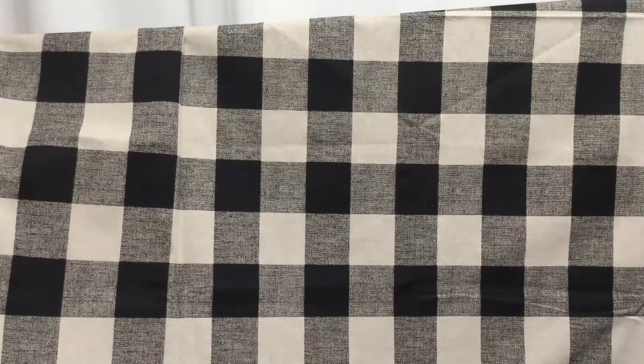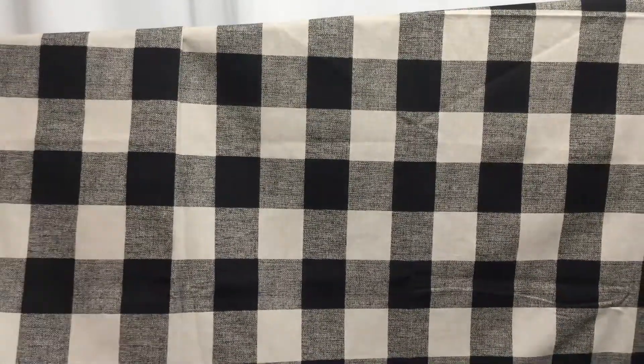It is a printed fabric. This is a close-up of the front. This is a close-up of the back.